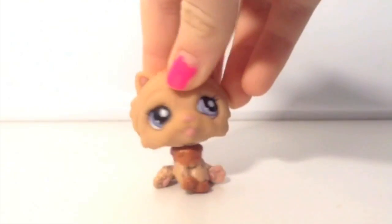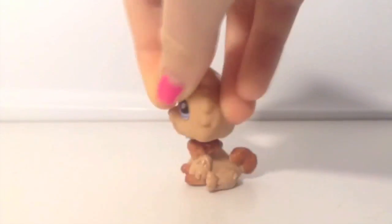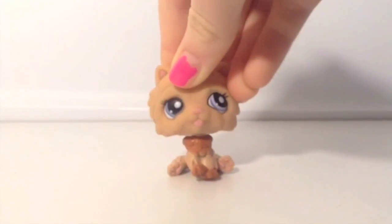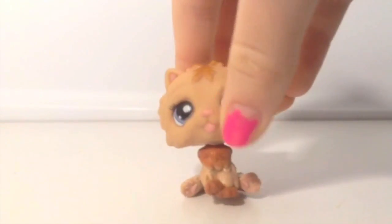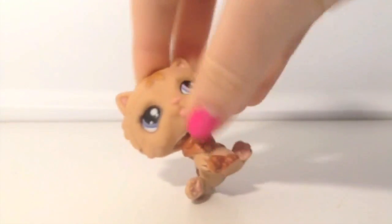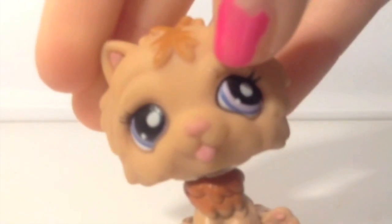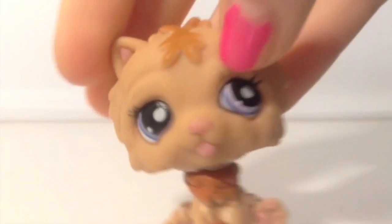I think this is some sort of beagle — I don't really know. Please let me know what type of LPS this is because I really don't know. But this is also a fake LPS. I still use it because it's in very good condition — it wasn't poorly made, it's just really cute.